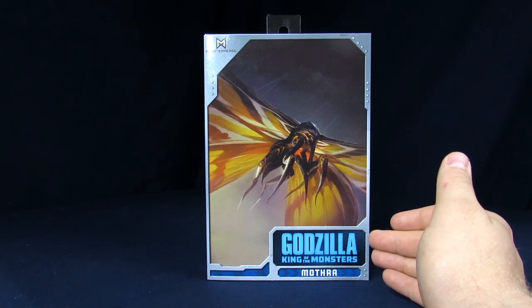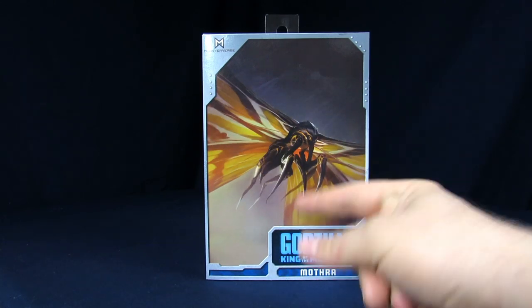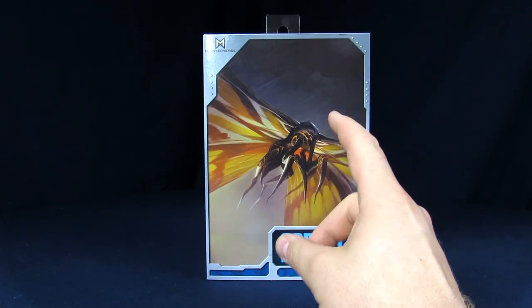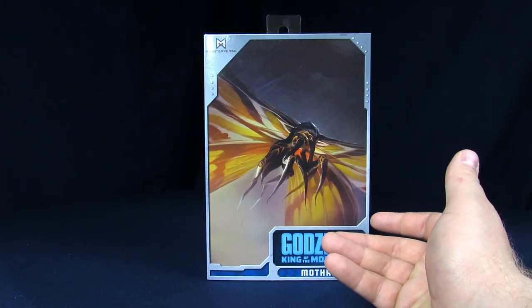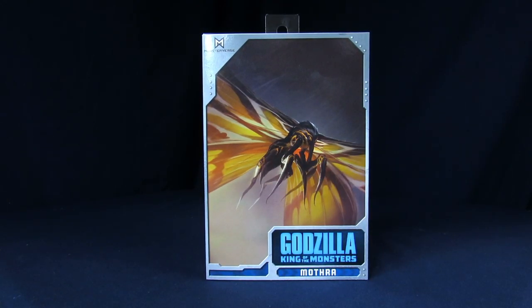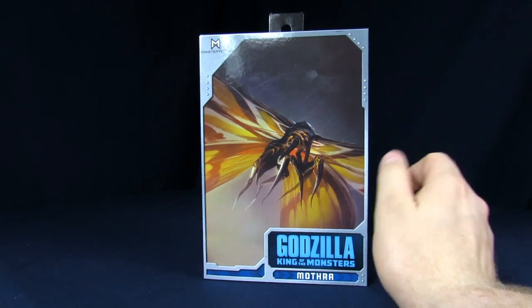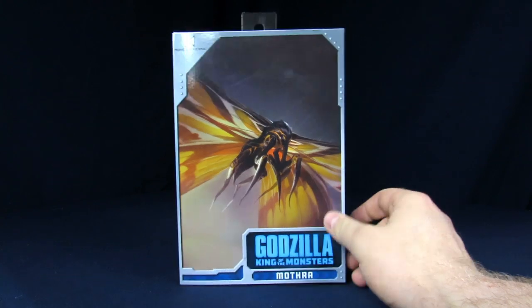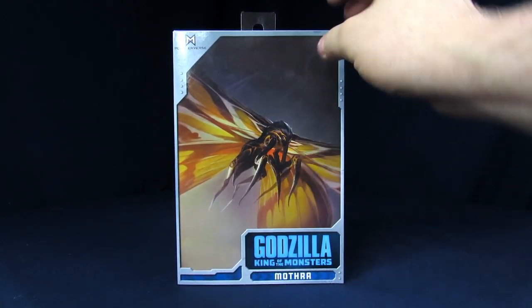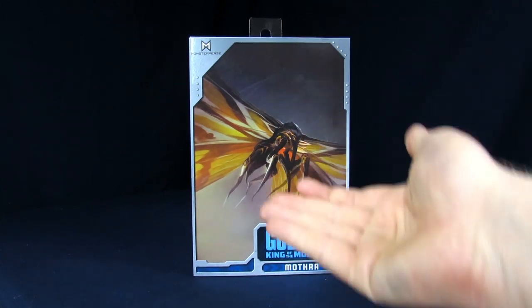Spoiler alert — skip ahead about a minute if you don't want to hear this. At the end of the movie they state that there's another egg, so we could maybe get a reborn Mothra. That could give us our sequels. Can we get Mothra Leo? Please give me Mothra Leo in this form — that'd be amazing. This Mothra was shooting lasers out of her face instead of string! Sign me up. Anyway, thanks NECA for supplying us with this figure so we could do the review.